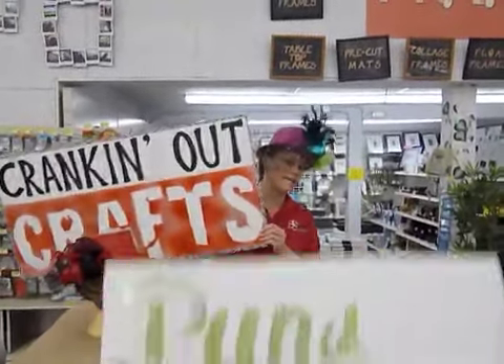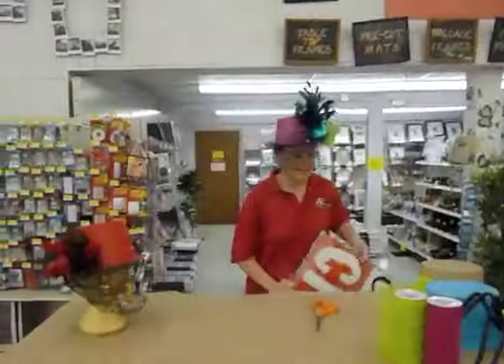Hi, welcome to another edition of Cranking Out Crafts. My name is Pura and today I'm going to be showing you how to make one of these hats.